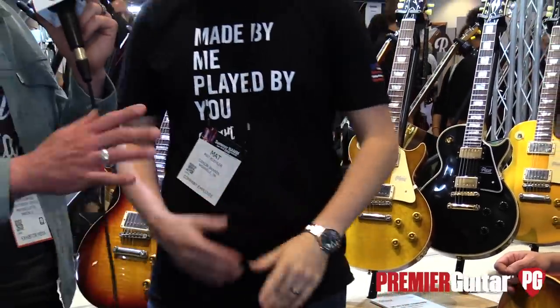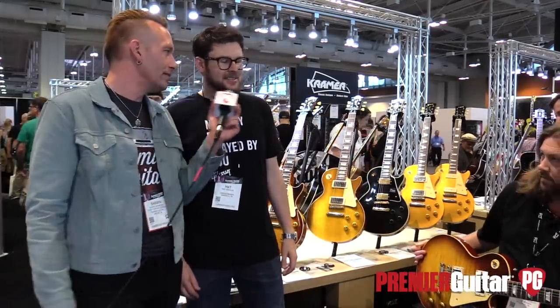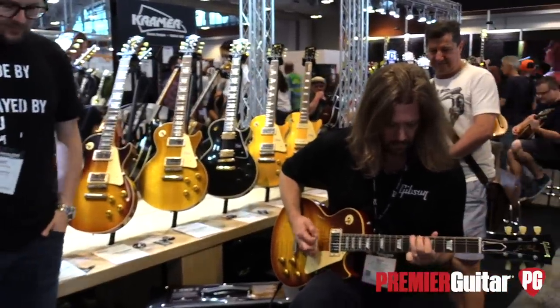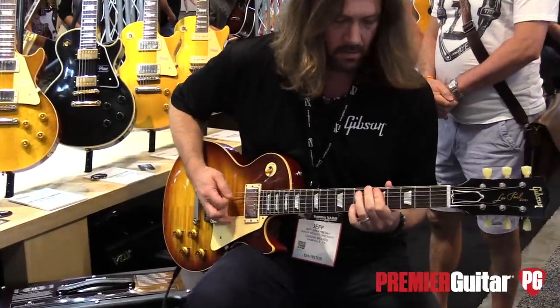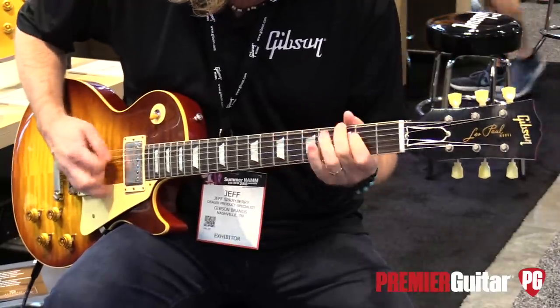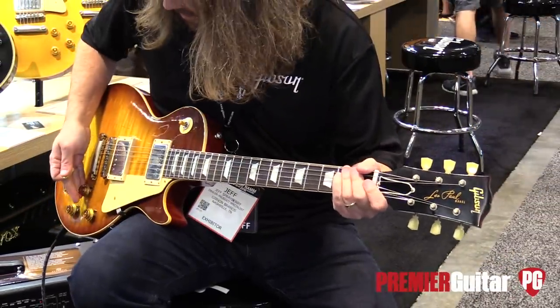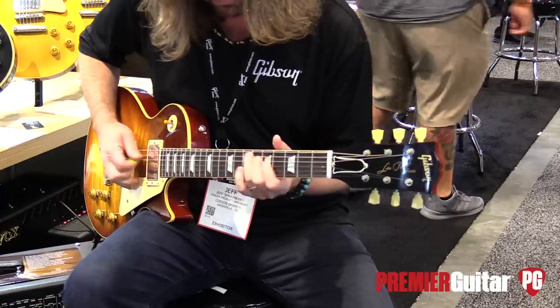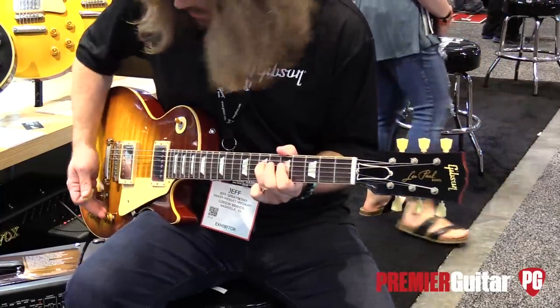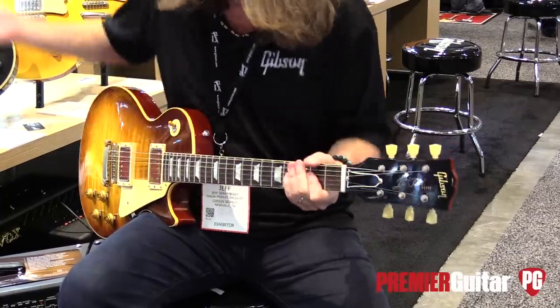What's the price range on these? For the 58 reissue, we're looking in the mid fours — the $4,000 range. And for the 59 reissue, you get the highly figured maple top, and those are going to be a retail price of $6,499. Should we have Jeff play this a bit? Sounds great — Jeff, take it away.